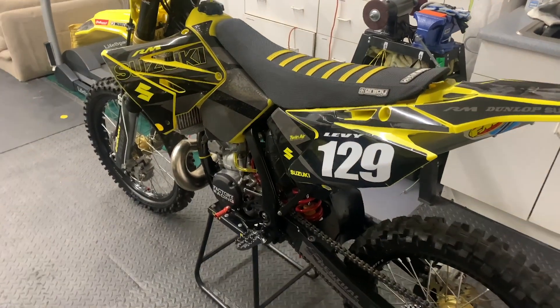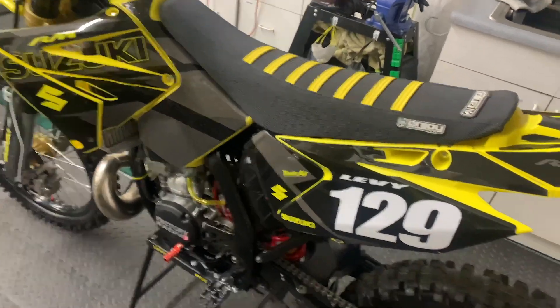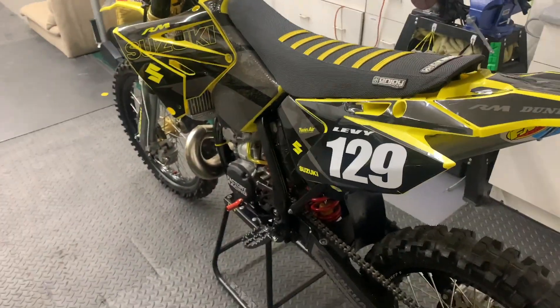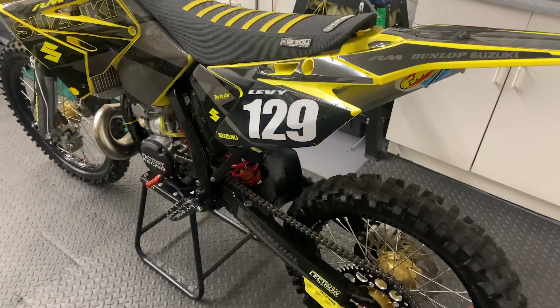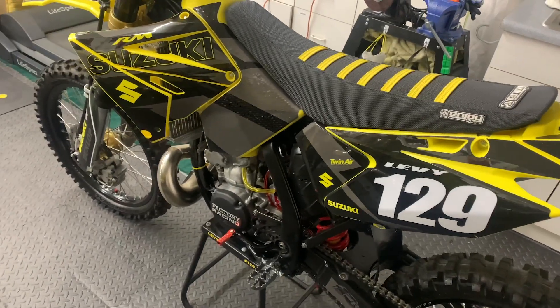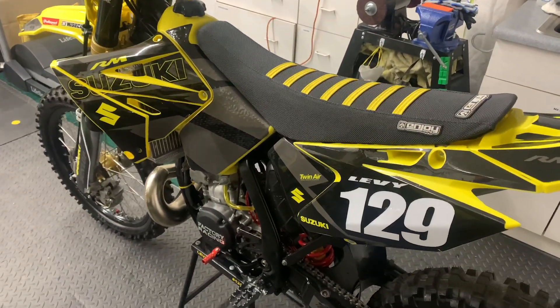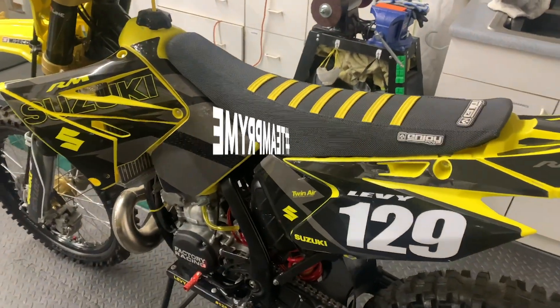That about wraps it up guys. Both filter skins are installed in the bikes. At this point they just need to go get ridden, get a little dirty, and see how clean they keep the air filters underneath. I'm really looking forward to hopefully testing these guys out one day. Coronavirus has me on lockdown over here so we're not leaving the house anytime soon, but as soon as we get to, we'll go ride. Looking forward to it — see you guys next time, thanks for tuning in.